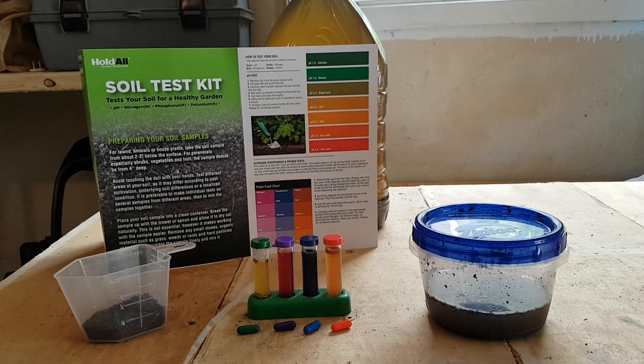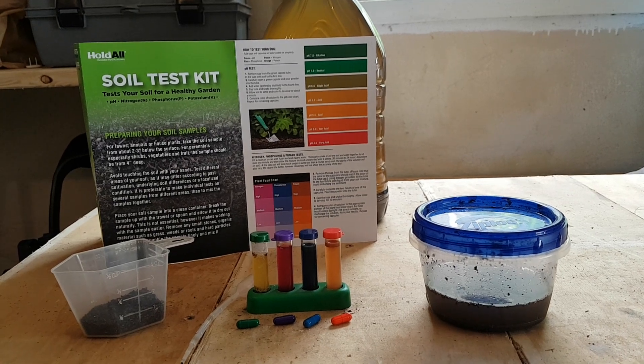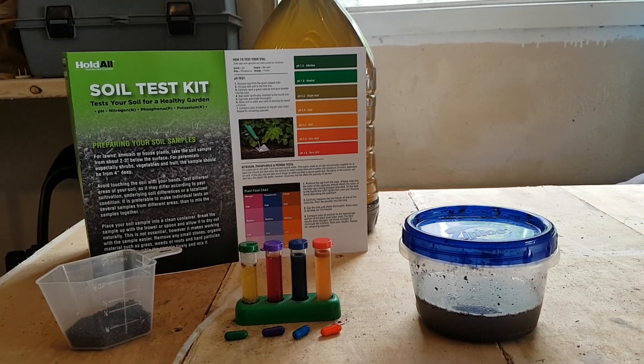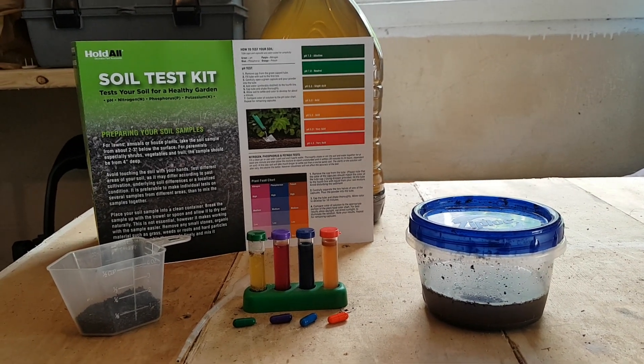Hey guys, this is Steven and this video is about nutrients in worm castings. A lot of you out there are probably wondering what nutrients are in worm castings and how do I find this out?